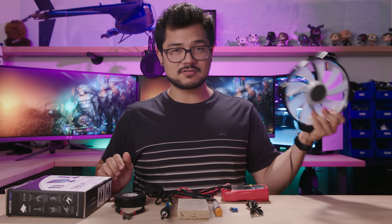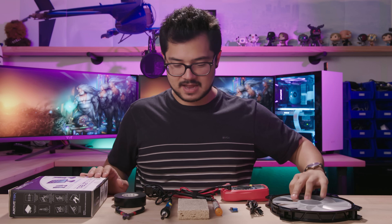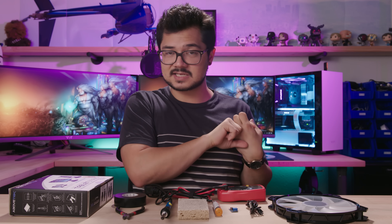Not just any fan though. We're going to be using a standard 12 volt PC case fan like this one to conduct all of this madness. It should be a lot of fun and I have a lot of spare fans to burn in case this doesn't go well.